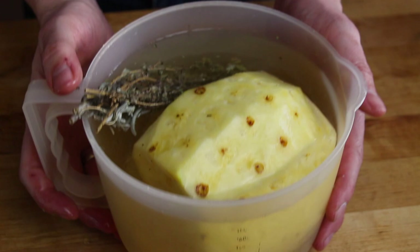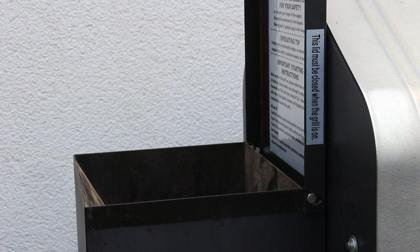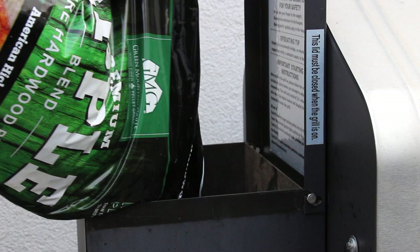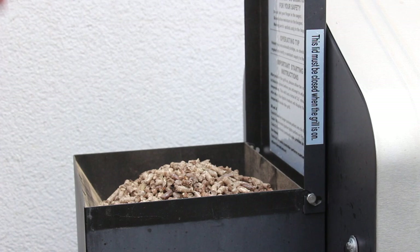This is my GMG Daniel Boone pellet grill and this is the tool for today's video. We have some original GMG pellets here — these are brand new. This is apple, and they look quite different to the ones we use regularly, but I can tell you they are really good.